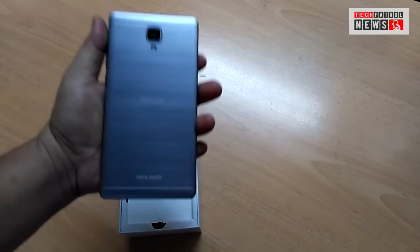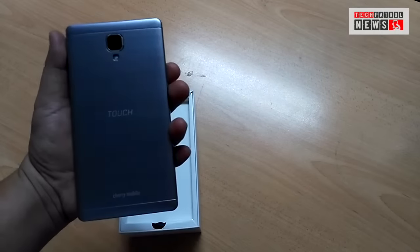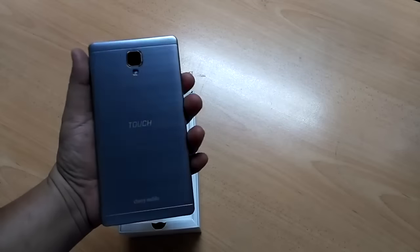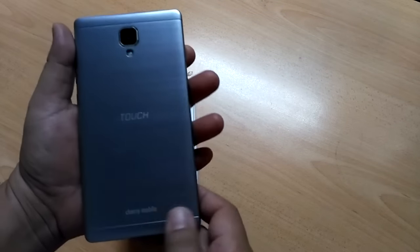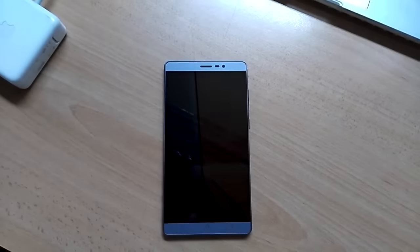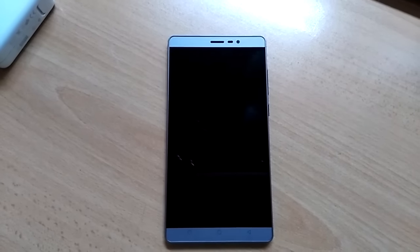It's really big — huge, very huge device. The color is silver grain, and the back looks like a metal finish but it's actually plastic.